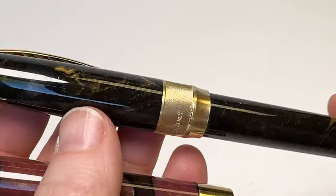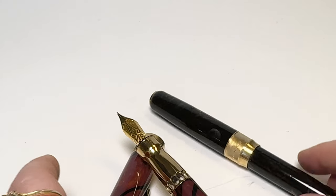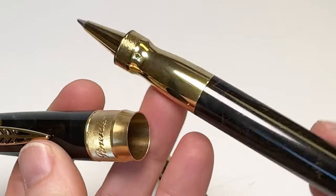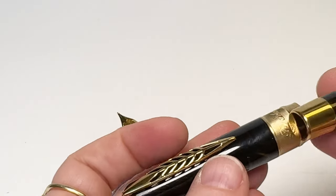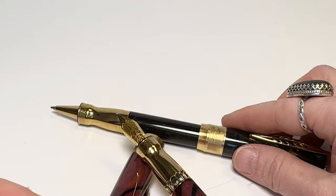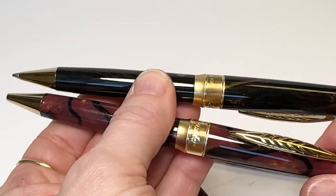And just like I said, here is the Midnight Black color — these are the two new colors side by side. These pens are also available as roller balls and as ballpoint pens, and they also feature the popular magnetic cap closure and the distinctive feather quill inspired pen clip.